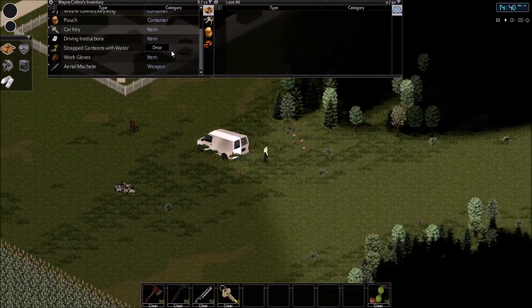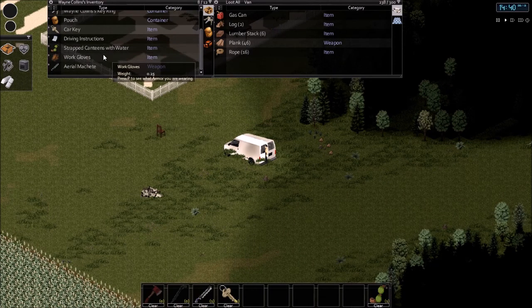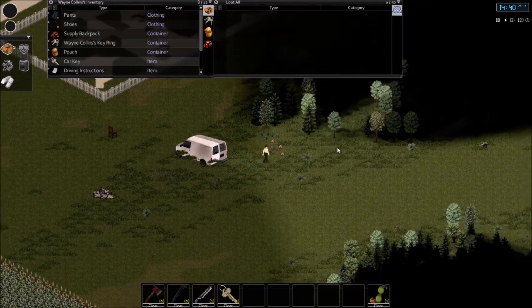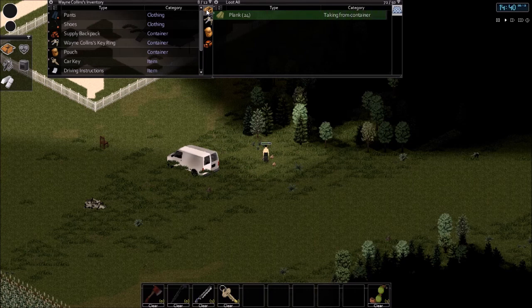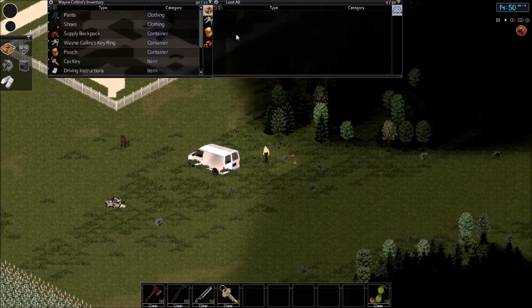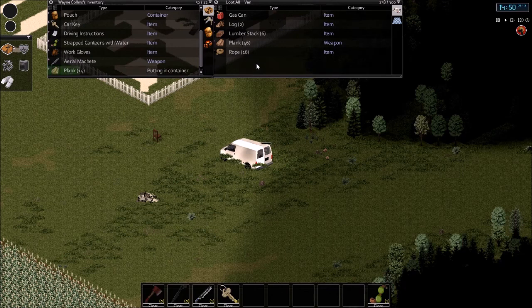Looks like I've depleted my candy bar, oh well. That's a lot of planks. This just makes it a lot easier so I can actually package them up. As you can see it holds a lot of weight — 300 is just marvelous for this type of stuff.